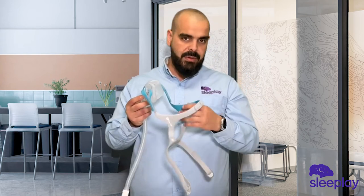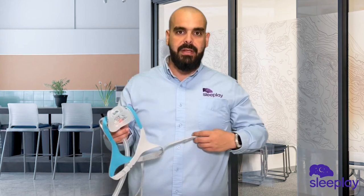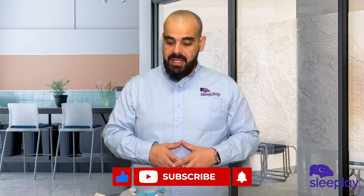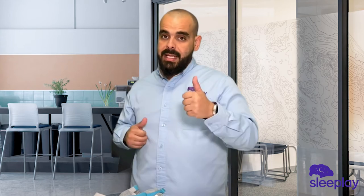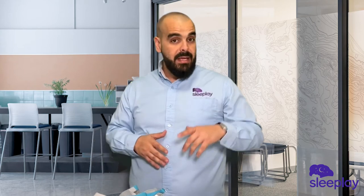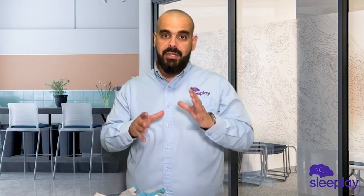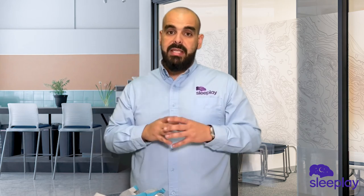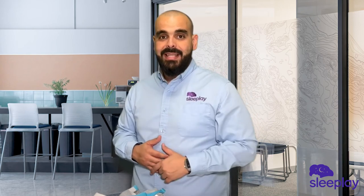Fisher & Paykel took long enough to come out with a cradle mask, but this cradle mask is a good fit. I hope you like the introduction to the Fisher & Paykel Evora full face mask. If you have any questions, please leave a comment below. If you like the video, please like, share, subscribe and hit the notification bell. Check out all our videos on different masks. My name is Ozzy, I'm the respiratory therapist with sleepplay.com — until next time.